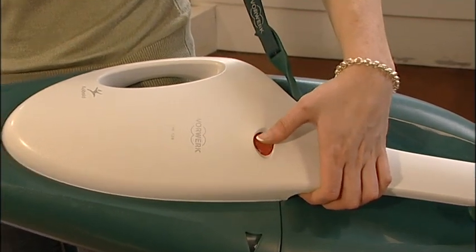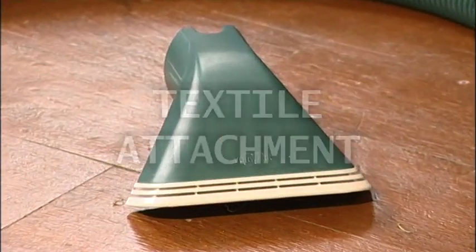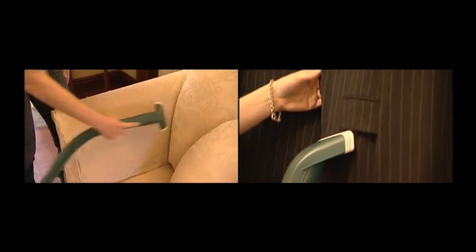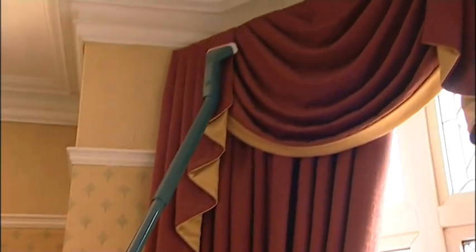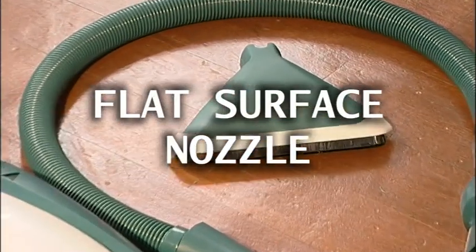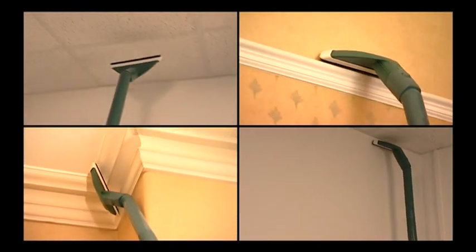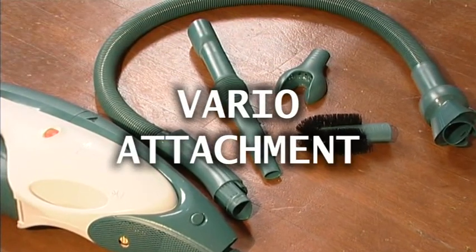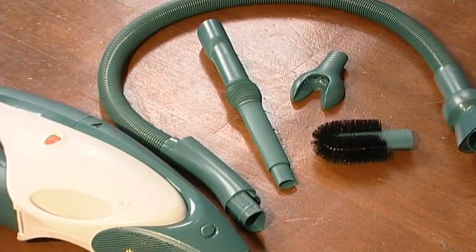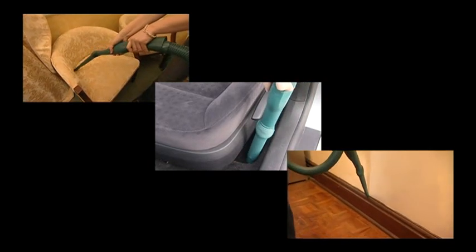For all above floor cleaning operations, set the power switch on the body of the machine to level 3. The textile attachment can be used to clean a variety of fabrics, clothing and upholstery, and for removing hairs, threads and so on from surfaces. Used with a telescopic tube, it can reach easily to the very tops of curtains. The flat surface nozzle is ideal for cleaning ceilings and walls, including coving and picture rails, and can be used with a telescopic tube to increase its reach. The Vario attachment can be used to clean a variety of surfaces. The arm can be bent up to 90 degrees in both directions to give a wide range of angles. It can remove dust from seams and gaps in furniture and fittings, upholstery, bedding and those hard to reach places in cars.